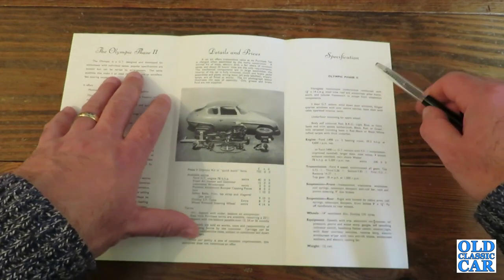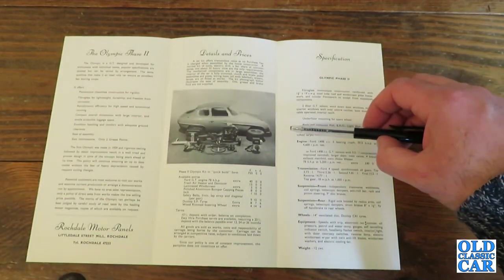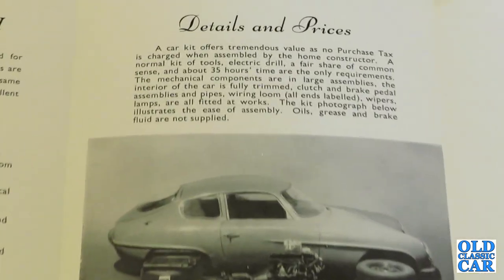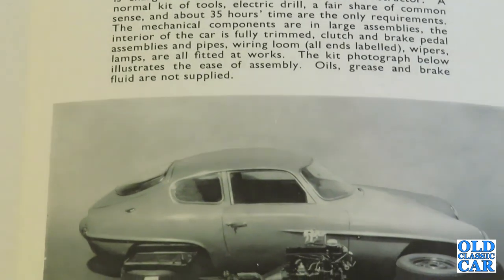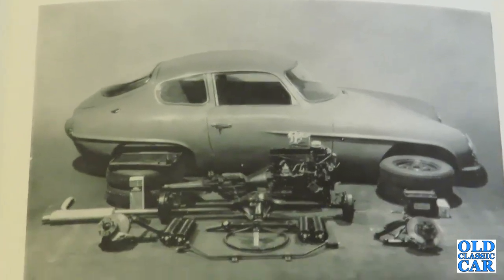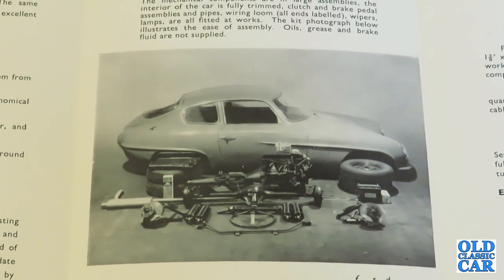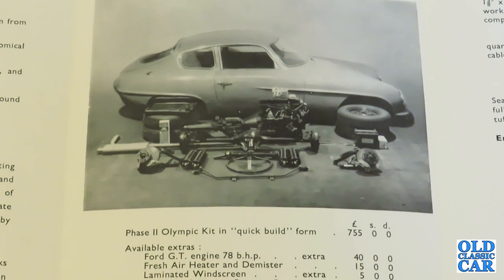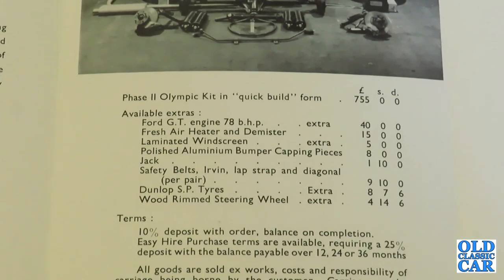Here we have a photo which is a reminder that you couldn't just go and buy a complete running car from Rochdale Motor Panels of Little Dale Street Mill in Rochdale. It was actually a kit car effectively — you had to assemble it yourself. A car kit offers tremendous value as no purchase tax is charged when assembled by the home constructor. A normal kit of tools, electric drill, a fair share of common sense and about 35 hours' time are the only requirements.